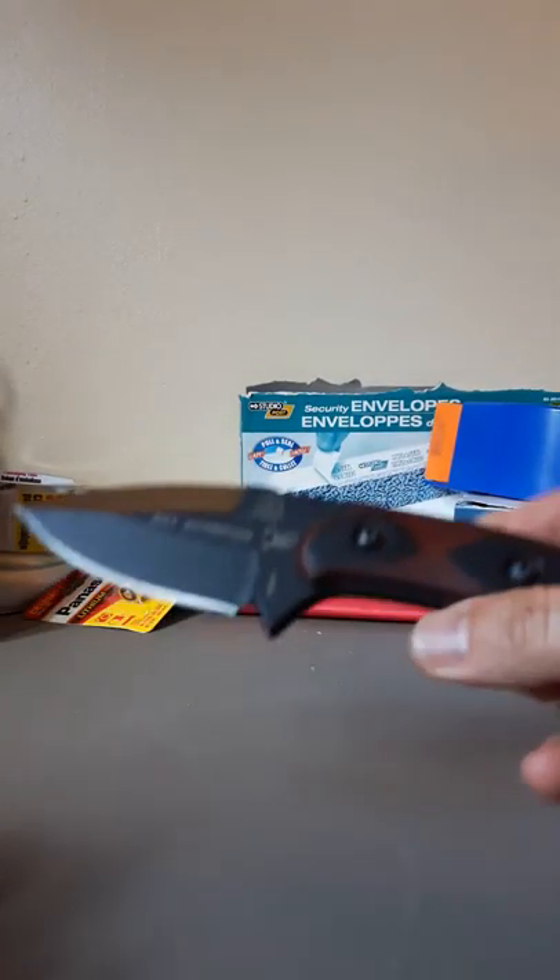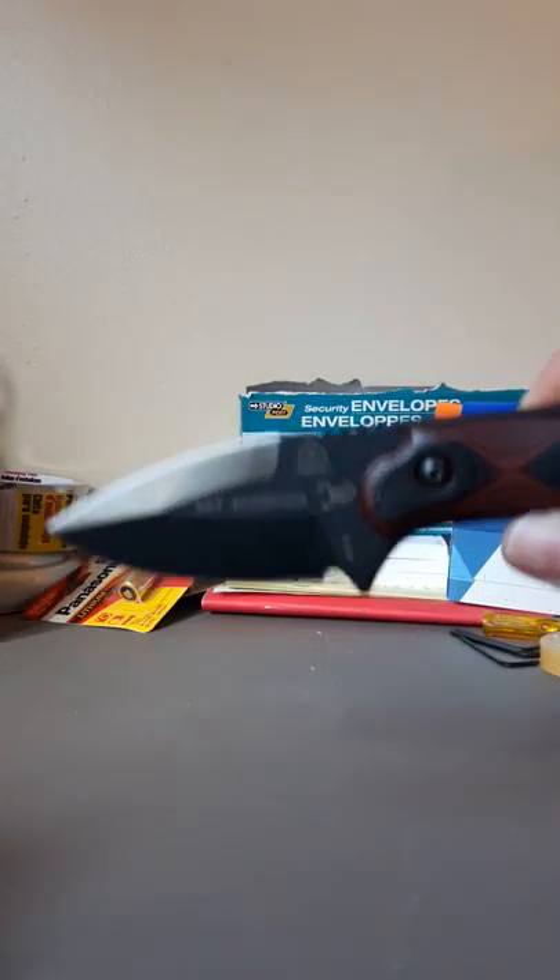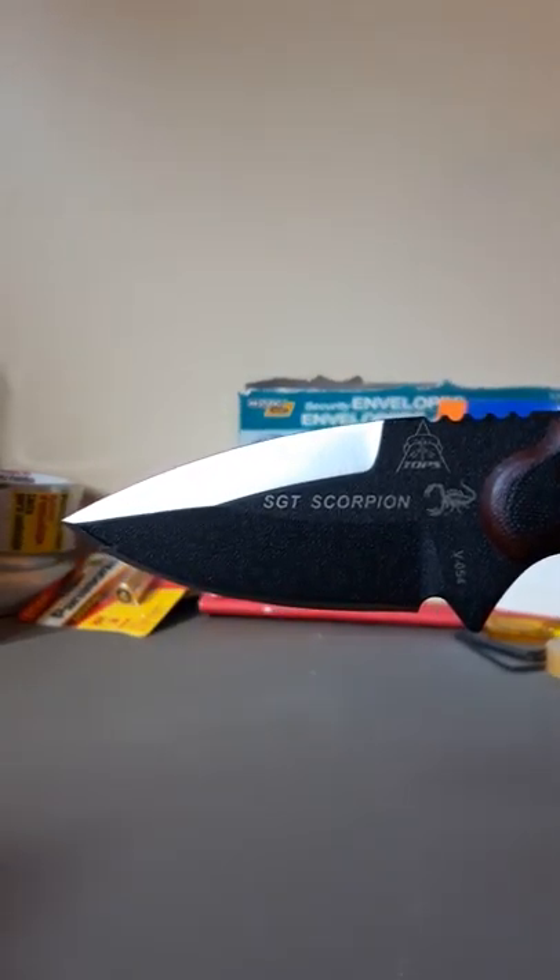Hey guys, Stavros here from OP Extreme. We're going to showcase this new TOPS Scorpion. Look at this beauty.